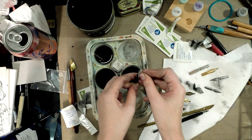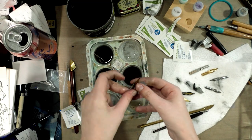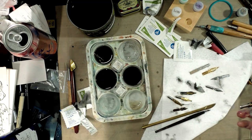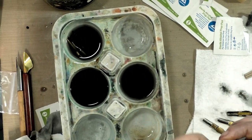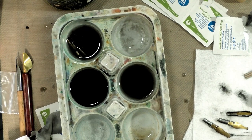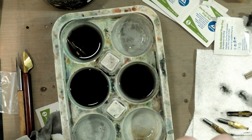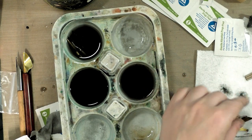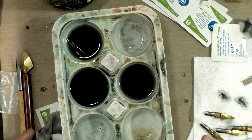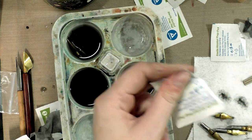Nibs come with oil on them to help protect them from rusting in the package — like from humidity. You can use these alcohol wipes to remove that oil, because that oil is going to resist your ink and it's going to make your nibs perform really strangely and really poorly.